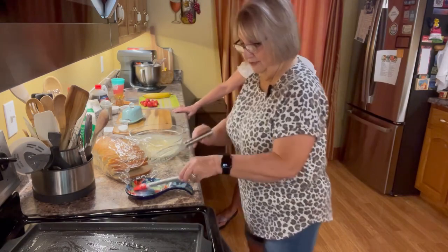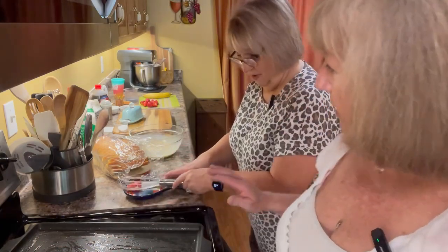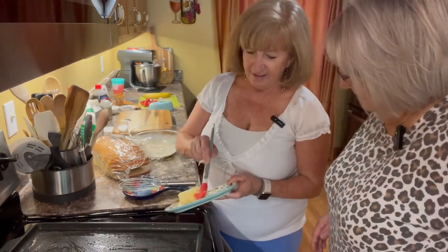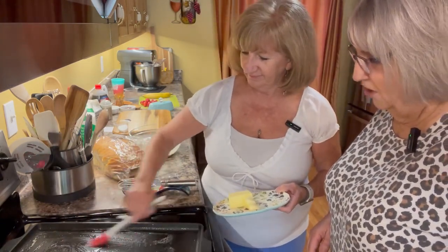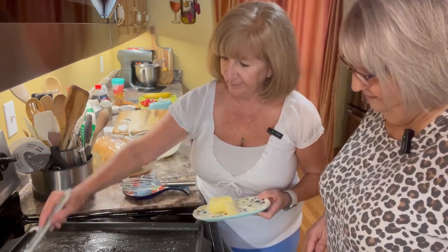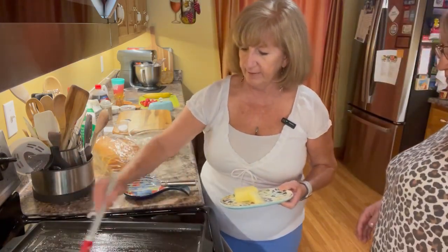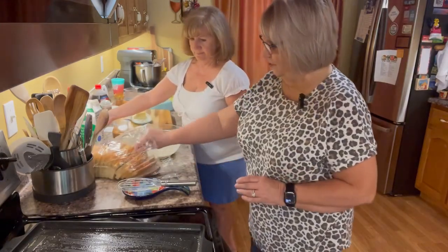So the mixture is: eggs, heavy cream, sugar, cinnamon, and a pinch of salt. We've got butter on the skillet — maybe just a smidge more. A smidge is however much feels right to each person! The butter is bubbling but not burning — perfect temperature. You don't want the butter to burn because it will make the French toast too brown.